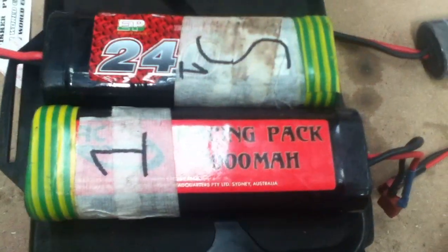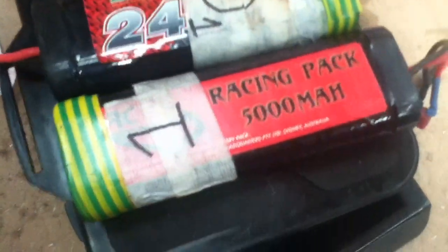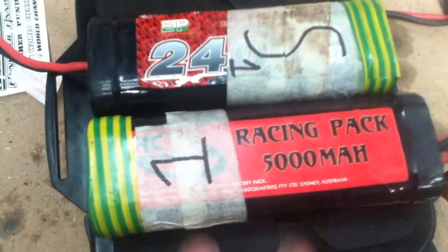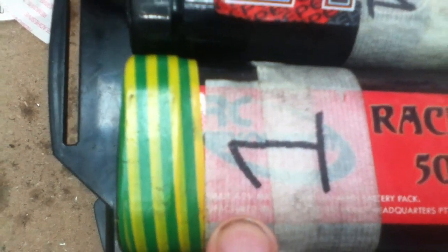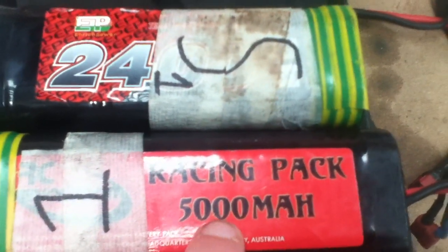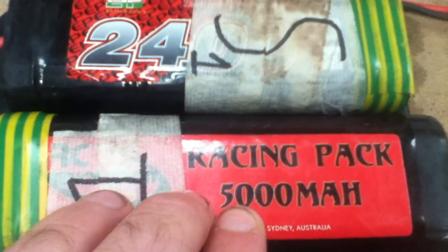The voltage is the force. To work out how much power is actually inside this battery when you buy it, you take the voltage — 7.2 volts — and the capacity — 5,000 milliamps, which is 5 amps — and multiply them together. That gives you how much power is stored in watts. Obviously this one will have less compared to this one.